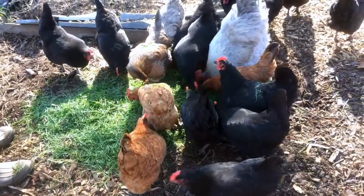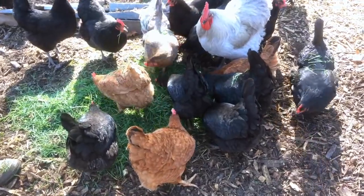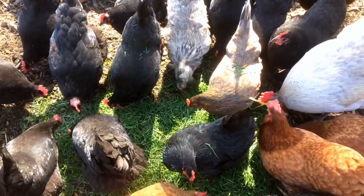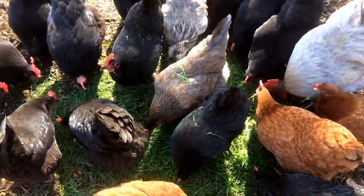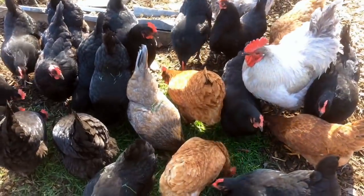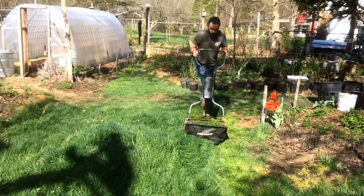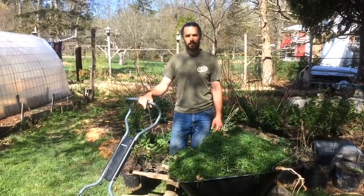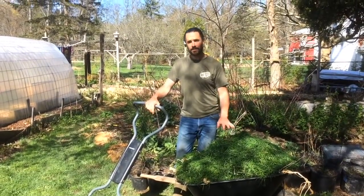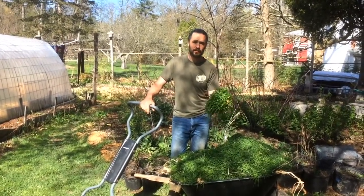If your chickens are on pasture, this is a moot point, but ours are in a contained space where we bring them compost. So it's a way for us to bring them really fresh, beautiful greens in exchange for a nicely mowed lawn. It's relaxing to watch them eat grass. We're about two-thirds done with the first mowing, and we have to empty the wheelbarrow and then wrap up the last little bit of mowing. It's pretty amazing how much you get from a tiny little lawn with a real mower.